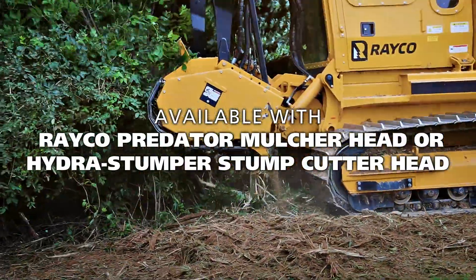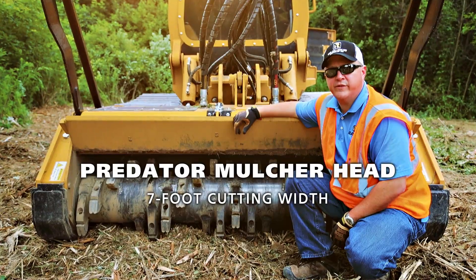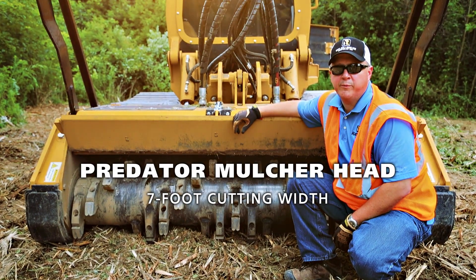The C275 can run either a Predator mulcher head or a hydrostumper stump cutter head. This C275 is powering our seven-foot wide Predator mulcher head.